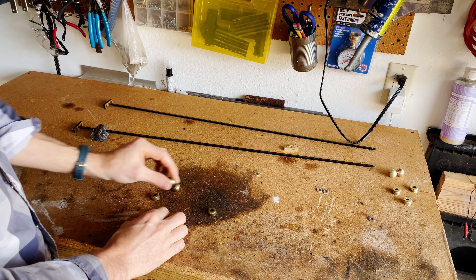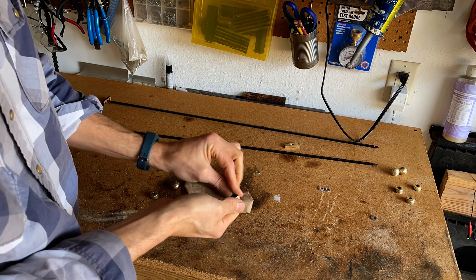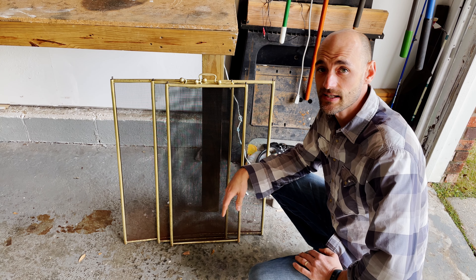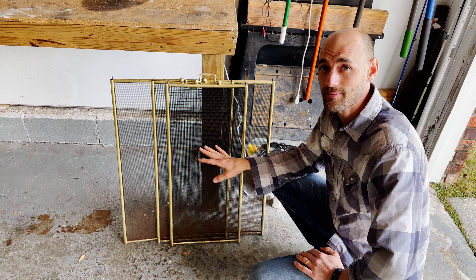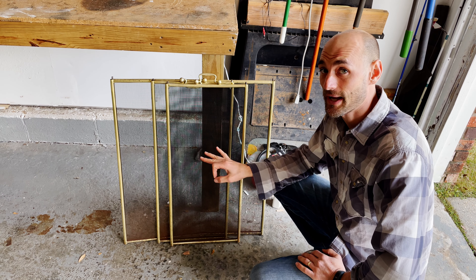All right, we got the doors done. Now it's time to sand all of these little pieces before you paint. Now that you have everything sanded down, you can use either an old shop cloth or compressed air to blow it off and make sure it's clean before you paint.